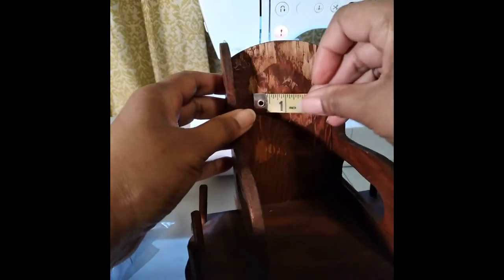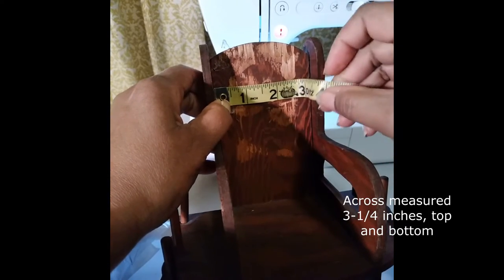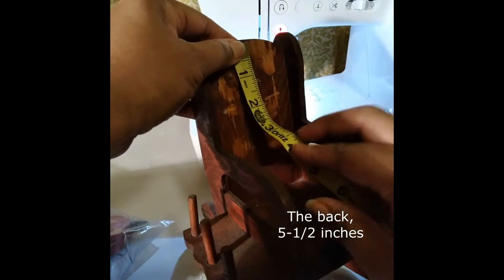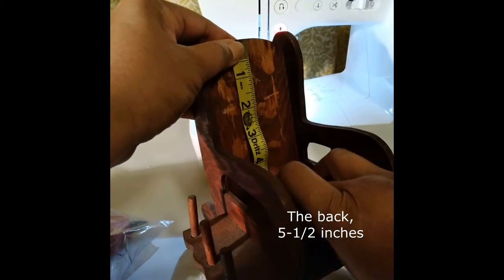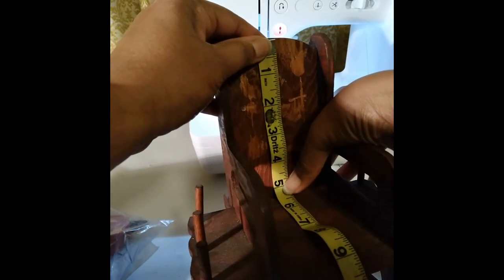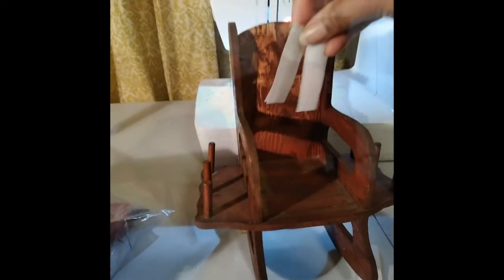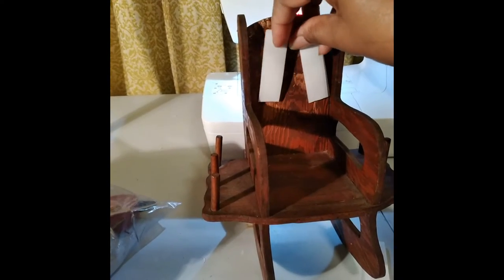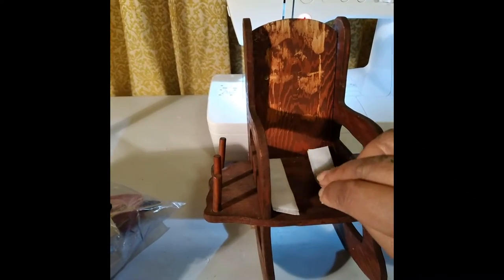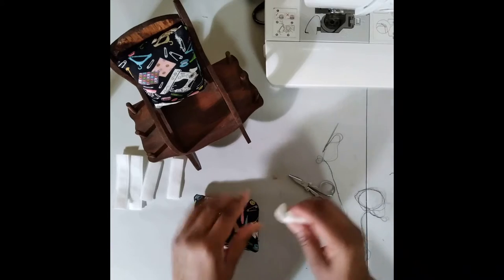I'm taking the measurements for the cushions, which were sewn off camera. I decided to use velcro strips to attach the new cushions so in the future they could be changed for new ones. I also did this to minimize further damage to the chair. The cushions were filled with cotton because I had no batting on hand.